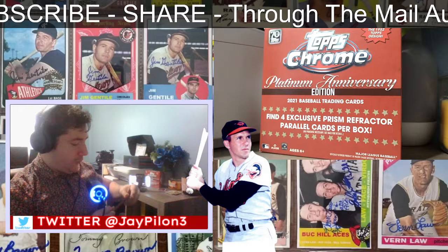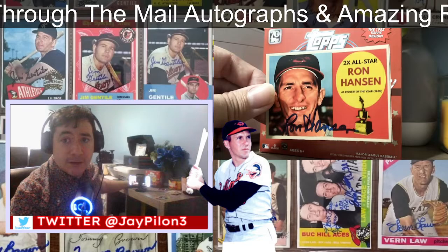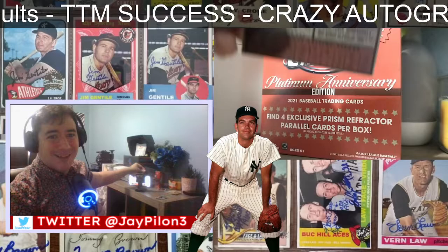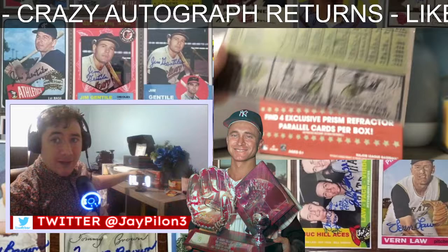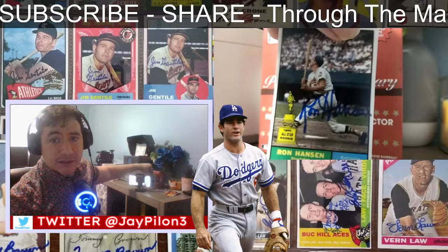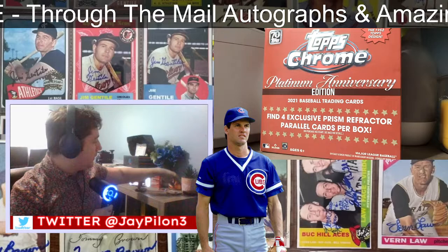Two cards back from Mr. Ron Hansen — two-time all-star. This is another custom card that I made, done in the style of the 1960 card. Here's a '61 back of it. Sometimes I get confused when I see my cards — I forget whether they're the real deal or just a custom I made. But this is a '61 custom I made, of course, with the Ron Hansen all-star rookie. Mr. Ron Hansen, Rookie of the Year.